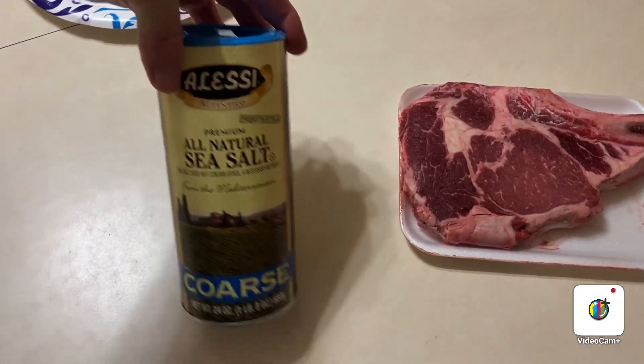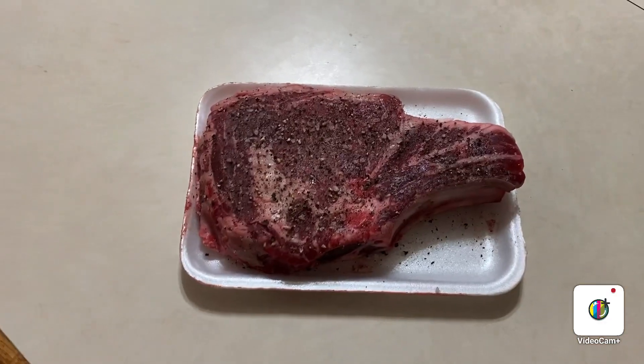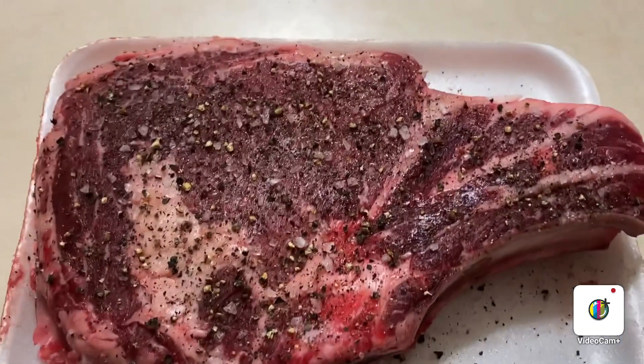I'm just going to use salt — coarse sea salt — and a pepper grinder. Got that baby salted and peppered.